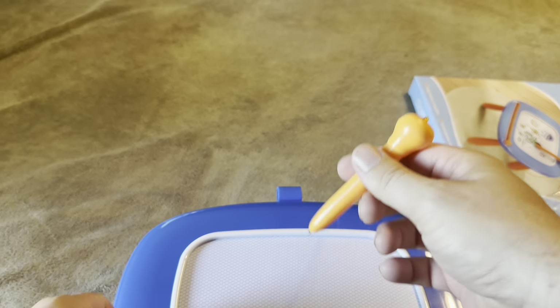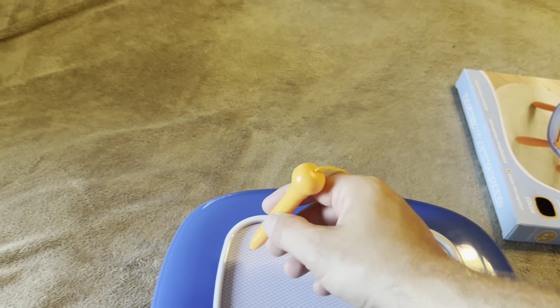Now the stylus is going to be attached, and I definitely do like that it's attached. You don't have to worry about the kids losing it.